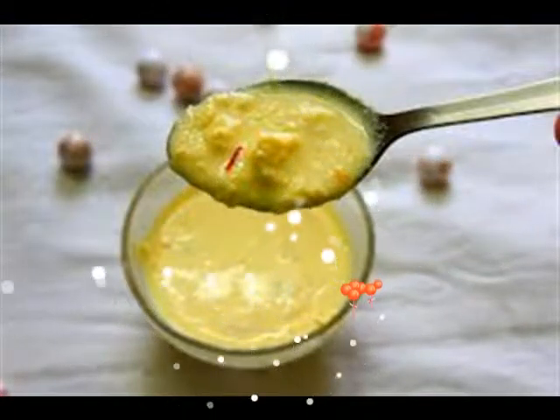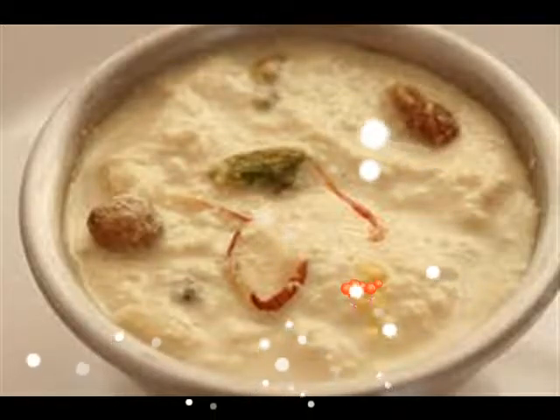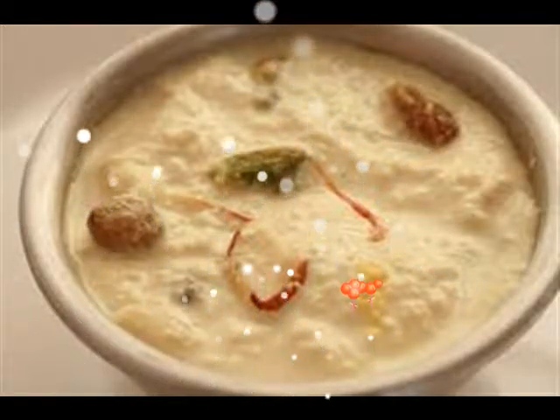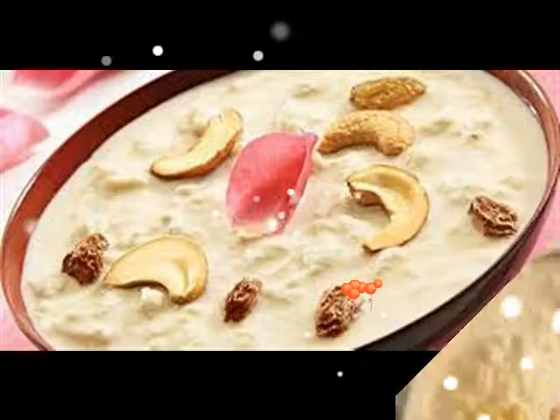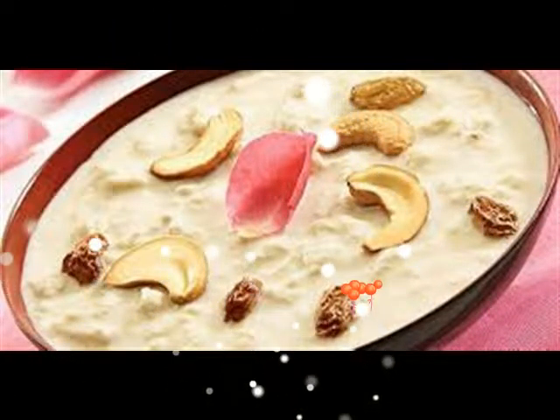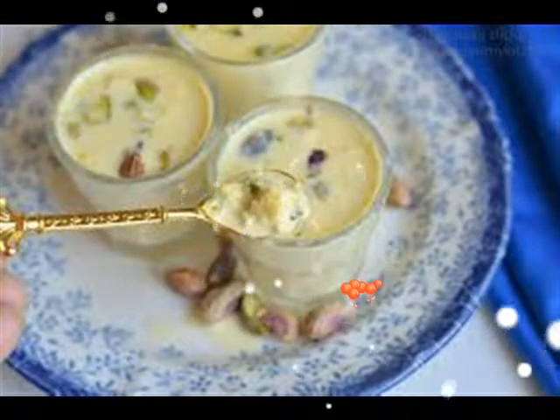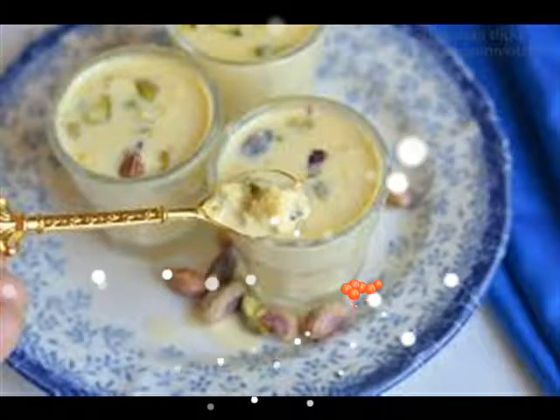Method: Boil the milk in a large pan and cook till about half the quantity is left — takes about 15 minutes. Meanwhile, mash the paneer and suji together to a smooth paste.